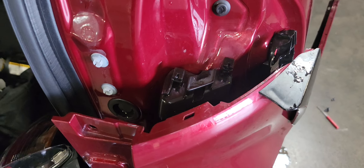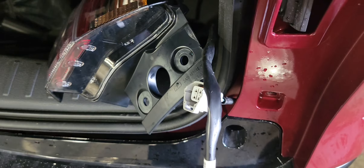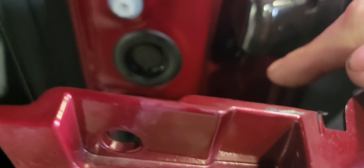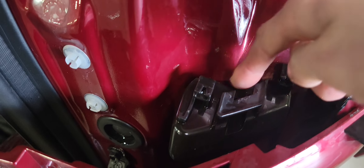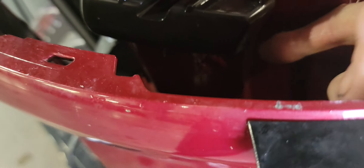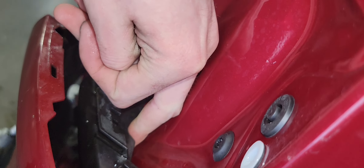Now the tail light is unplugged. There's also a 10 millimeter bolt right there — I left mine on. The wire runs right down there. You're going to be hooked in with a little hook; if you can get a light on it you'll see it's a small hook type clip inside. The wire goes right inside there, then runs up.